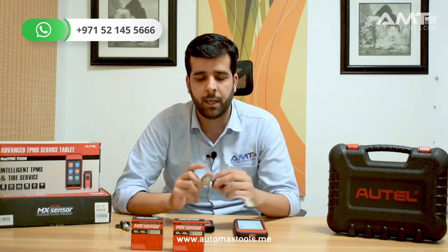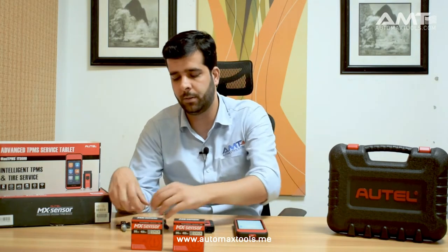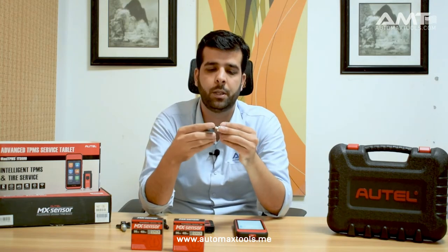These sensors work at 433 MHz or 315 MHz and come in two types: the metal valve type and the rubber type. The sensor is easily clampable and comes with a clamp-on design, making it easy to install. You can program it with the ITS 600 using the OBD connector. You can take the IDs from the ECU and program each sensor one by one, whether you need one sensor or all four sensors for your customer's car.